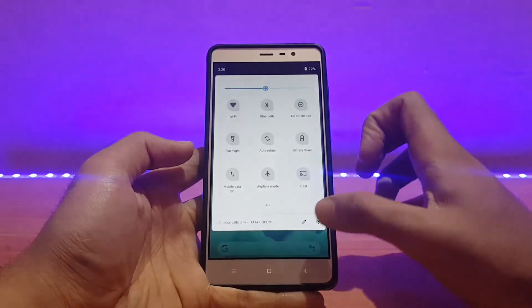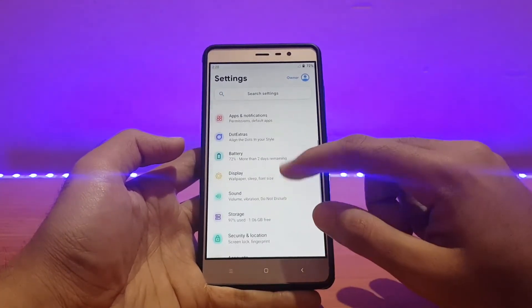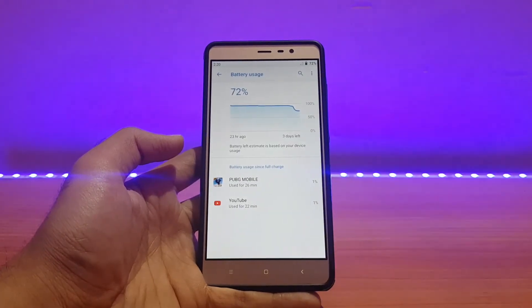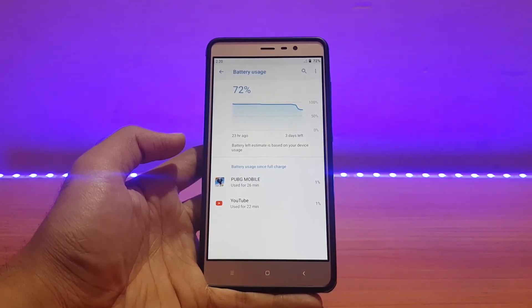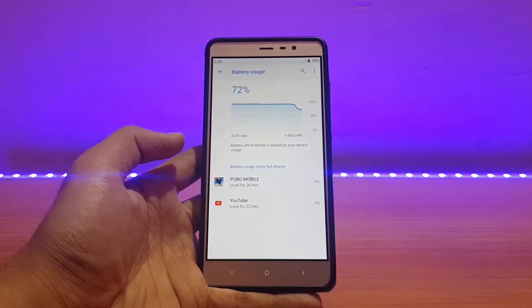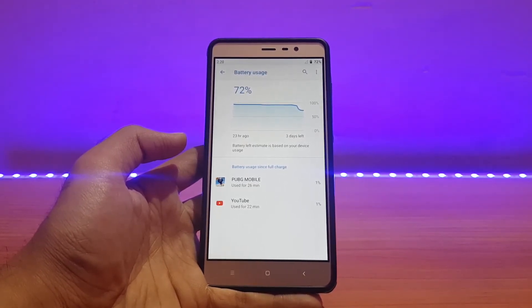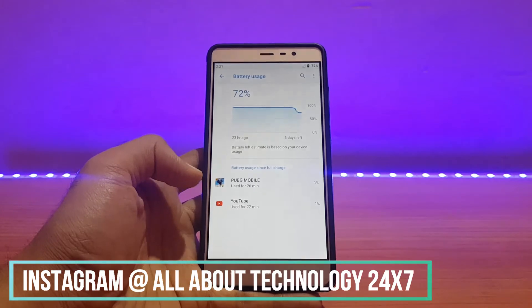Talking about battery life — going into the battery section: when I first booted the ROM the device was at around 95 to 96 percent charge. I kept the phone on standby for 20 hours and it had drained only around 4 to 5 percent. That's really insane standby time — 4 to 5 percent drain in 20 hours is really good.